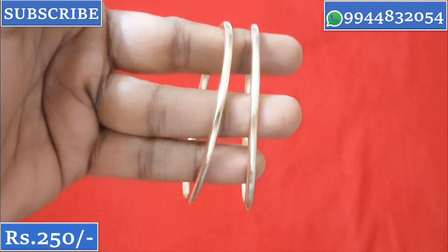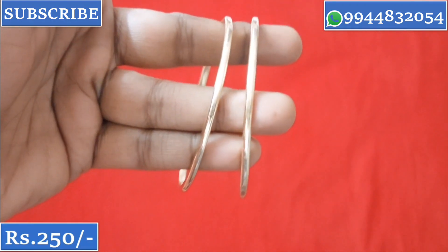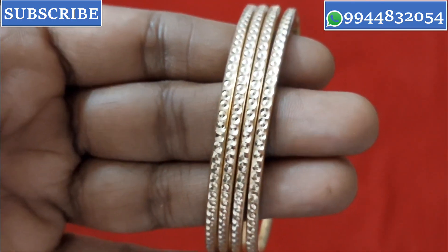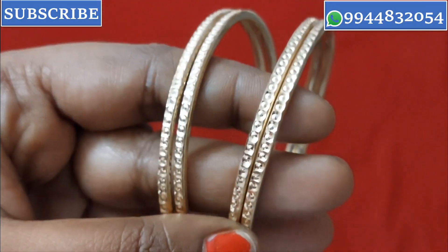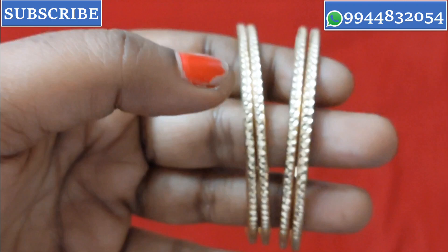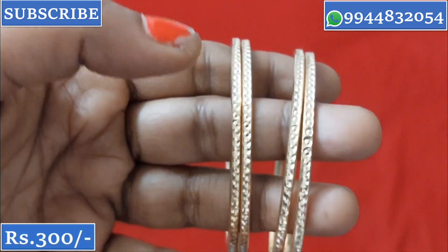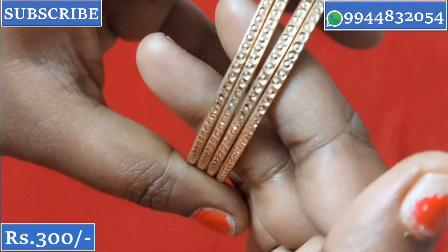If you want to see the material, it is a plain one — a very nice model. Next, we will look at the collection designs. This is a plain model and this is a full cut design — a total cut design.